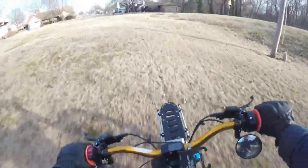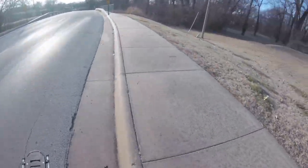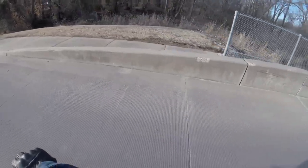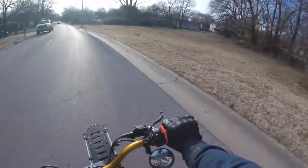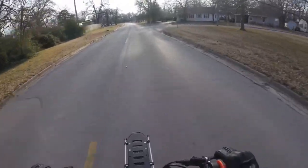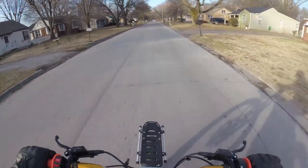I know a lot of people are running trailers and things of that nature. I may get one in the future — I haven't decided yet — but right now I wanted the front rack just so I could snag some little groceries and things like that when I run up to a store.